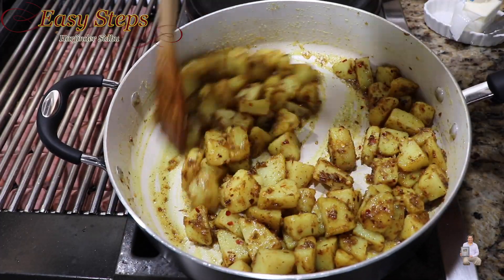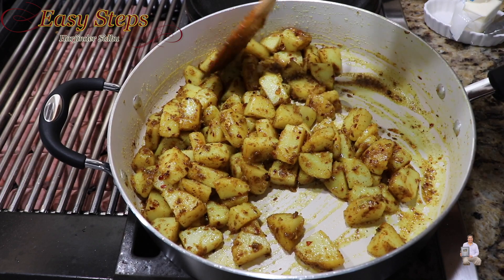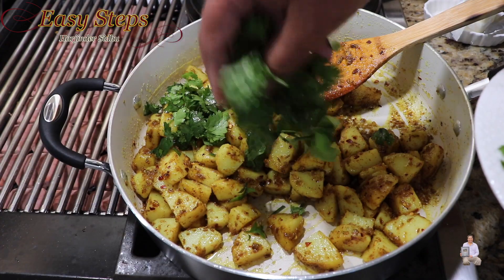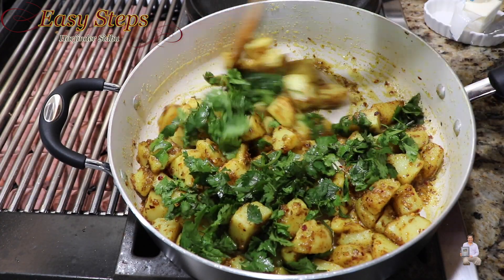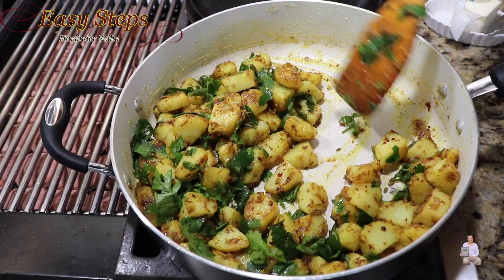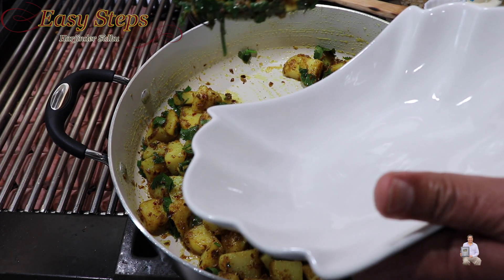Our potatoes are fully cooked. We boiled them earlier and then gave them five minutes in the pan — they soaked up all the spices and the buttery flavor. Now I'm going to add cilantro, which is coriander leaf — a good amount. Mix it well until nicely combined with the coriander, then turn off the gas. I have my serving bowl ready and I'll dish it out.